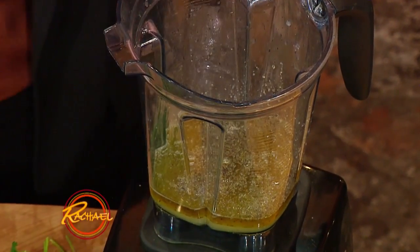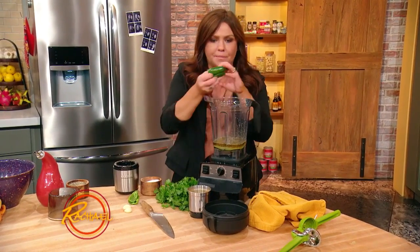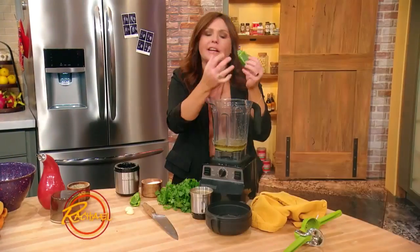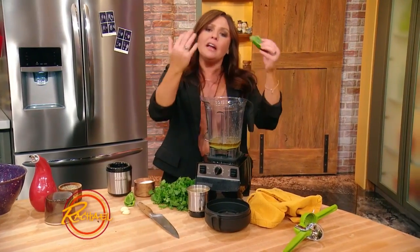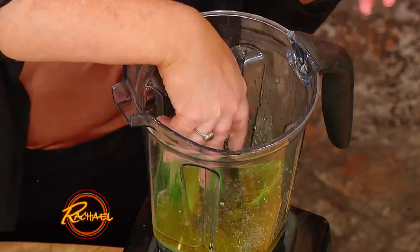And if you want a mild sauce, one seeded jalapeño. In chilies, the heat lives in the ribs and the seeds — that's where the heat lives. So if you strip that out, it reduces the heat index for that chili pepper. My family likes things extra spicy, so I put in two. You might want to start with one and go from there.